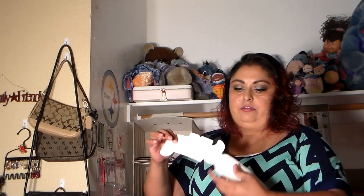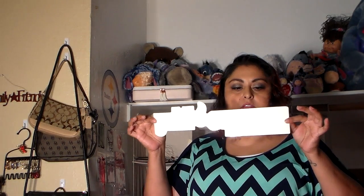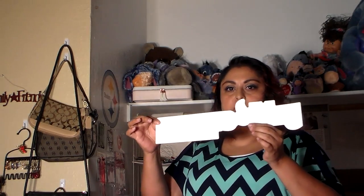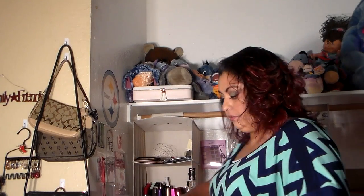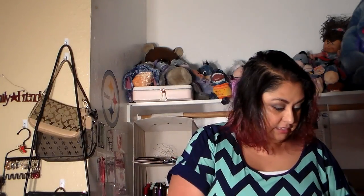You also have your Gold Canyon Candle sticker. That's great to stick on your car so people know that you sell Gold Canyon Candle.